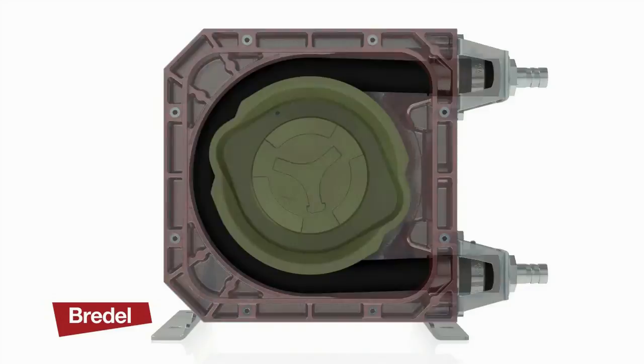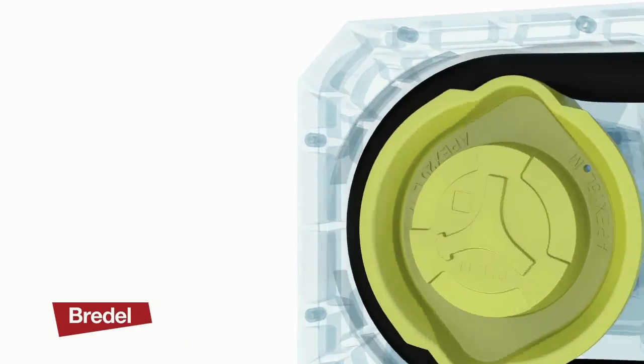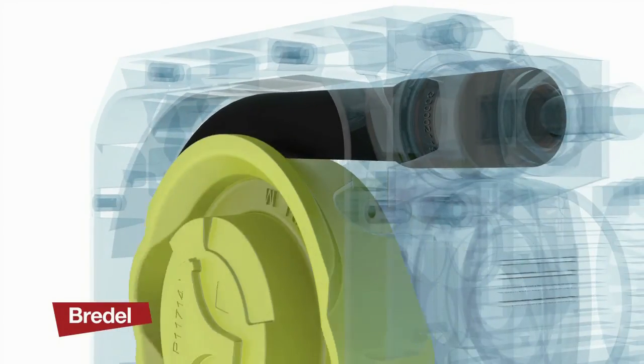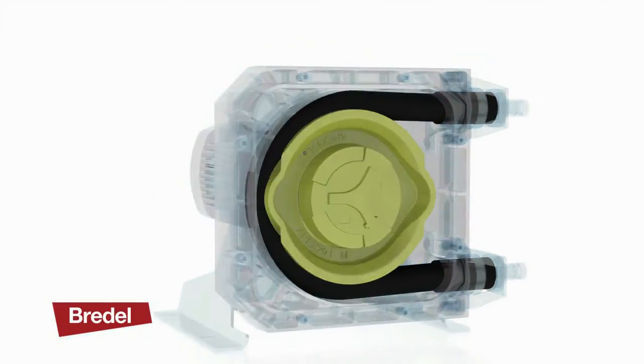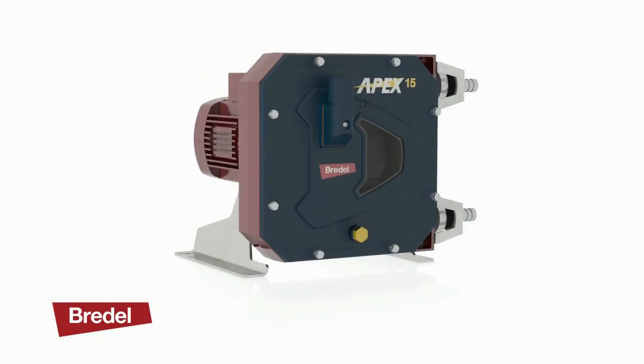Ideal for the food and beverage sector, environmental, ceramics or pulp and paper applications, the Apex pumps offer market leading performance for pressures up to 8 bar.